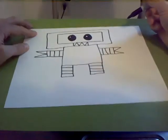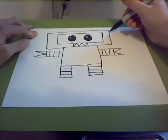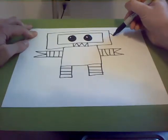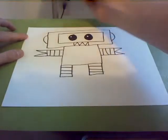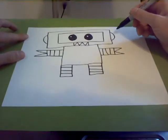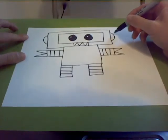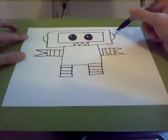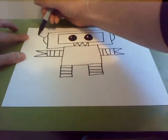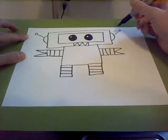Now we're going to draw his antenna, kind of like his ears. We go to the side of his head and draw a half circle, and then do another half circle on the other side. To make antennas, it's a line with a little circle on the end, and we do the same on the other side. That way he's got little antennas poking off so he can hear what people say.